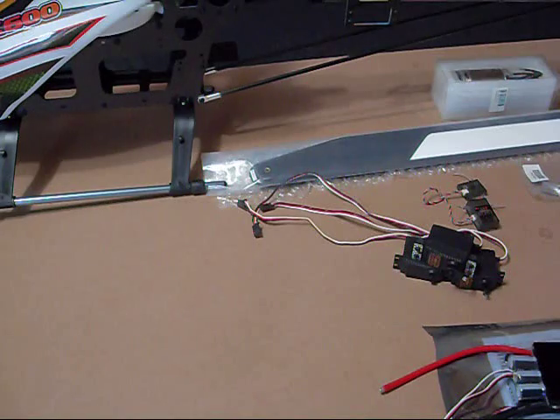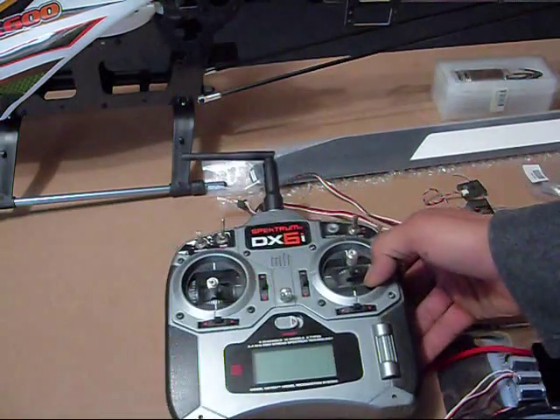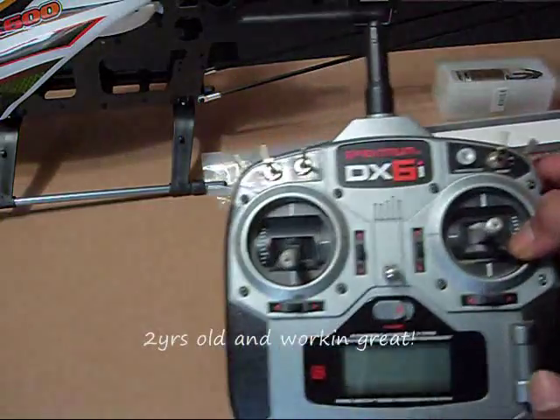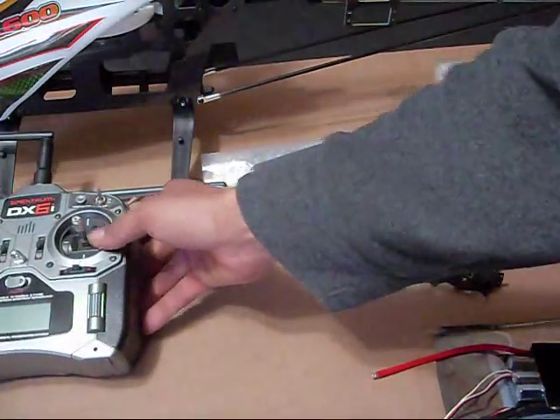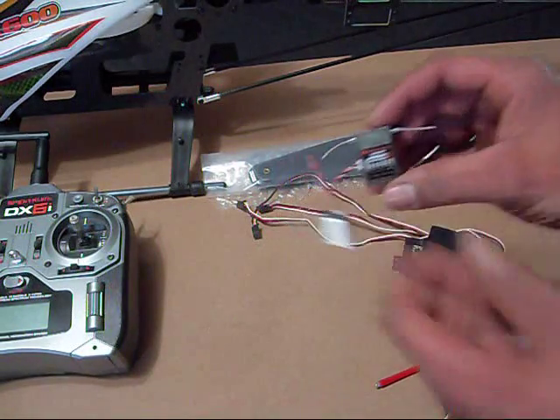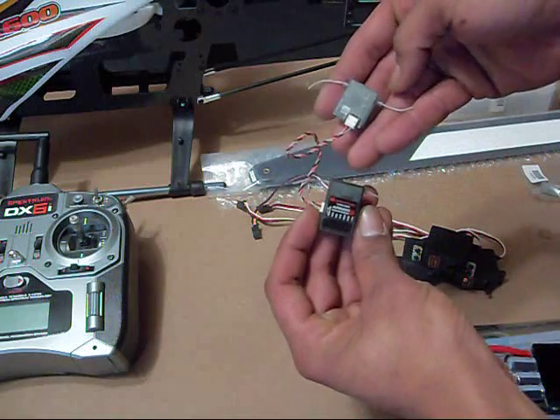Next, we'll go with the radio system. I'm going to be using my Spektrum DX6i — I use this for everything, it works great. And with this, I'm going to use a Spektrum AR6200 receiver. It's cool because it's got a little satellite antenna.